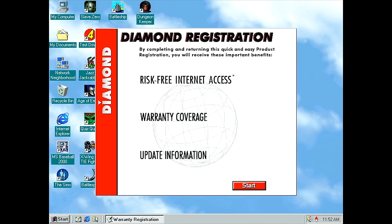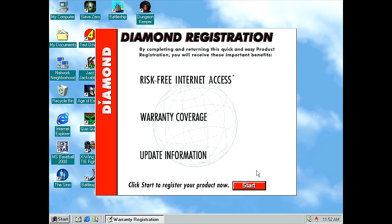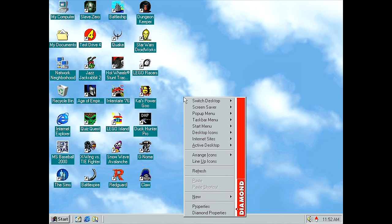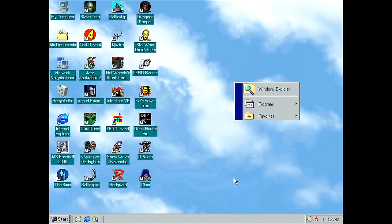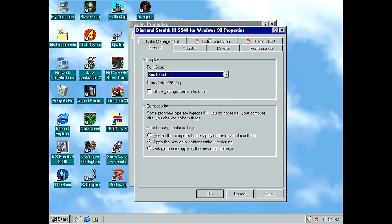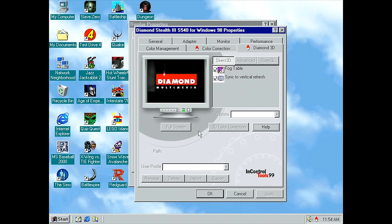Well, almost everything was perfect. It popped up this Diamond registration screen with really dramatic music, and you can't actually exit out of it — you have to start it and then cancel it if you don't want to register. Then immediately I noticed it installed an obnoxious pop-up menu, changed the right-click menu entirely, and the start menu was popping up all over the place with left-click. So I went and disabled that immediately. The stupid Diamond tools are really obnoxious, though there is some useful stuff with their InControl Tools 99 — like changing color correction and enabling or disabling fog table and VSync for Direct3D and OpenGL.